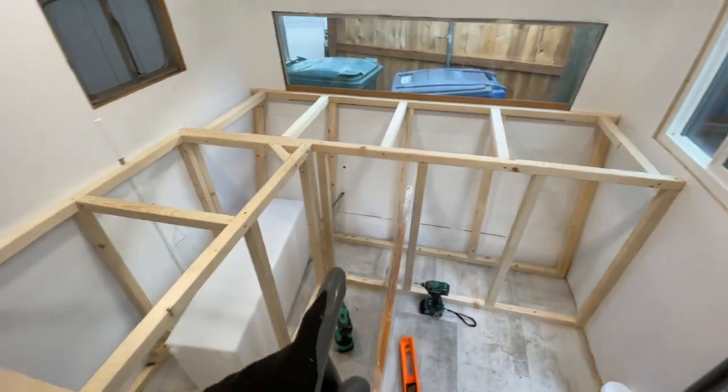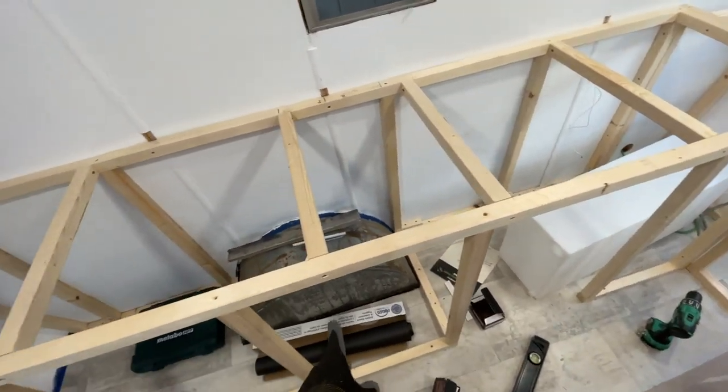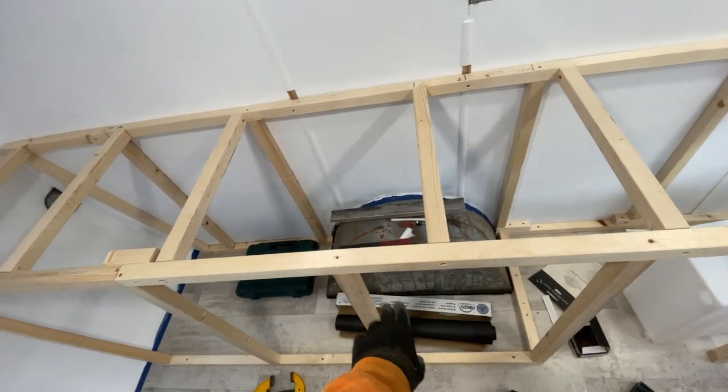This is where my fridge is going to go. Right here I'll have a shelf underneath above that wheel well — I'm going to build around that.